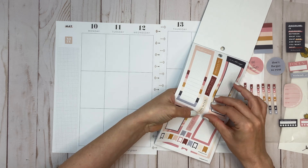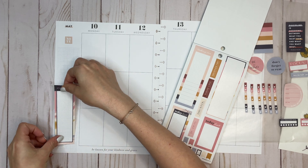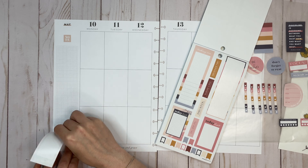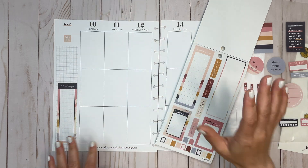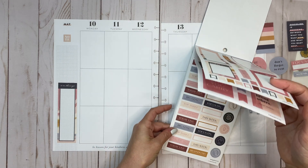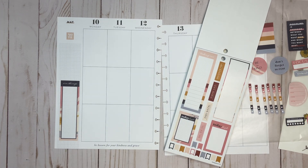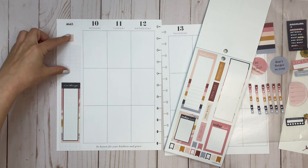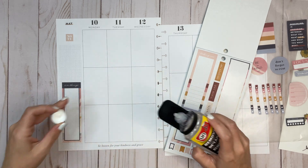Let's just start putting some things down. I want to grab this 'All the Things' sticker and put it right down here — somewhat straight, a little bit crooked, but okay. Actually, I think I'm going to move it because I like to start Monday with a quote, and I don't want quotes next to each other. So I'm going to move this sticker up and grab my Undo.